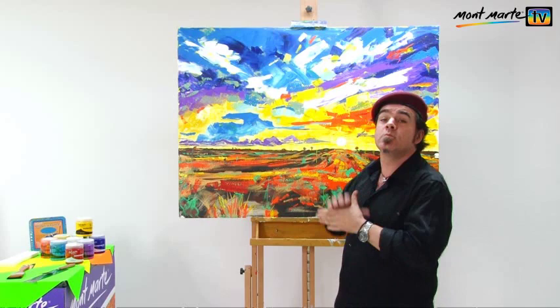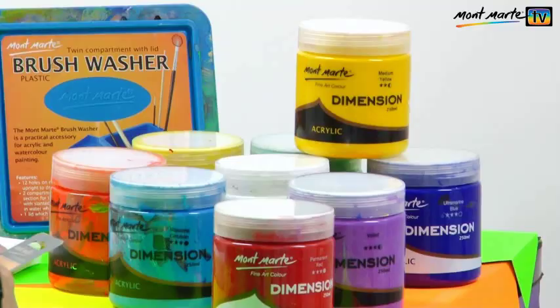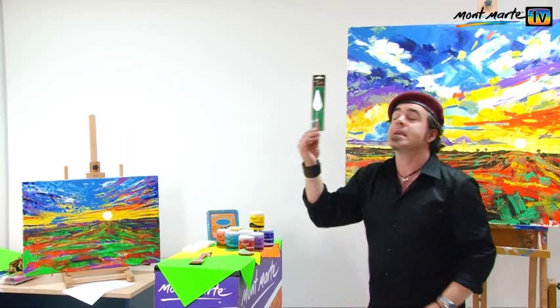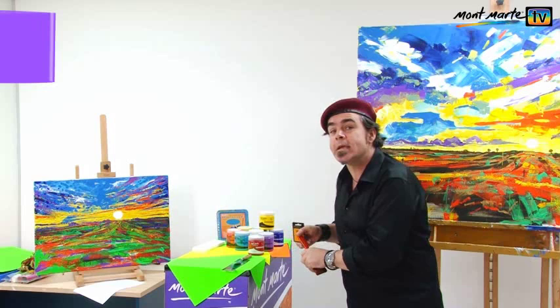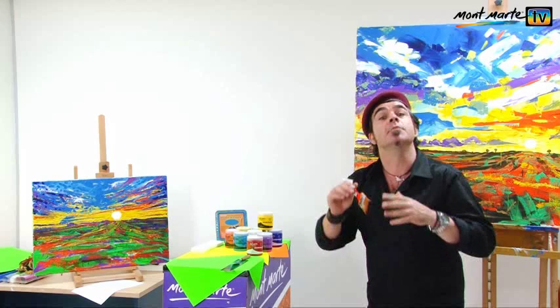For our materials we'll be using a Montmartre brush washer to clean our brush, Montmartre dimension acrylics in the 250 milliliter tubs, a number 15 palette knife, and a Montmartre 50 millimetre wide artist taclon brush. This brush size is really important — if it were any larger it won't fit into the pot, and if it was smaller we'd lose the effect that one gains from using a larger brush.